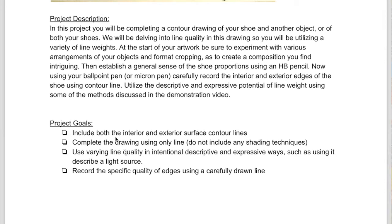I'll be looking to see that you've captured both interior and exterior surface contour lines, that you're using only line — so no shading techniques, no hatching, cross-hatching, anything like that. You should be using line quality in intentional ways, such as to describe a light source, as I showed in the demo video.